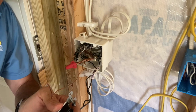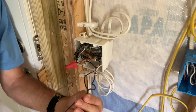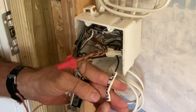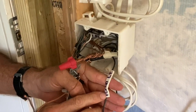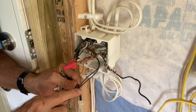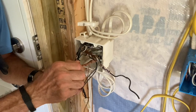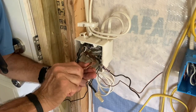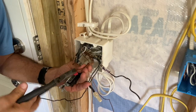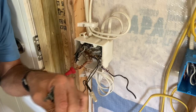We're going to hook this switch up. Grounds are first. I've already got the wires pulled out of the box and stripped out. Here's the outdoor light — that's the switch leg — and here's my power. You'll notice the power is tied in with the other hots; there's another switch going to another location. Here are all the grounds twisted together and wire-nutted as tight as I can get them.